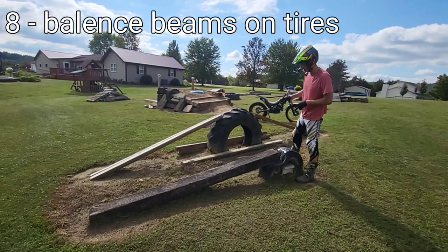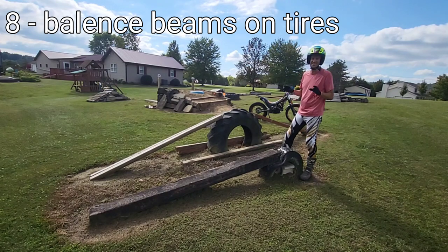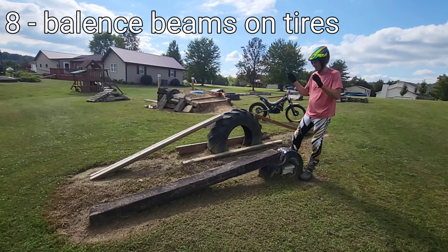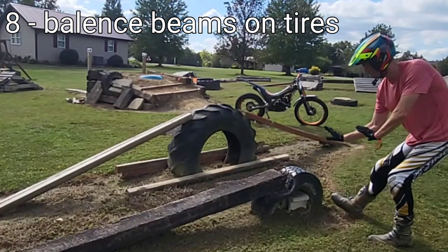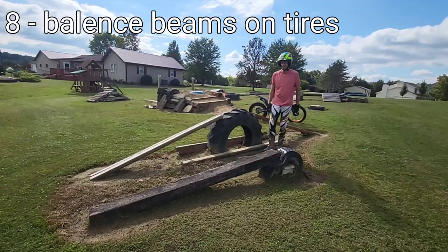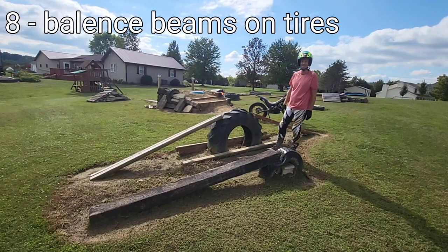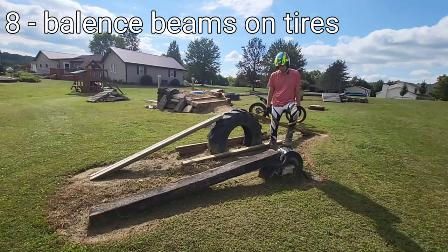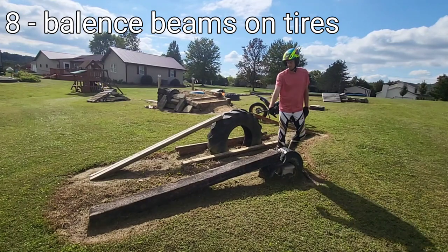These two tires buried in the dirt are actually kind of a funny story. Embarrassingly enough, I didn't know what I was doing when I first started. I was watching X-Trial and thought I'd put them at a similar distance, jump up, hop the back wheel, and gap it. I think I'd been watching Tony Bou too often because that's so far outside a normal person's skill set, and these just aren't sturdy enough anyway.